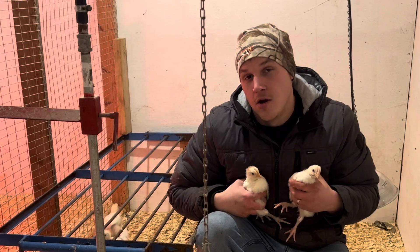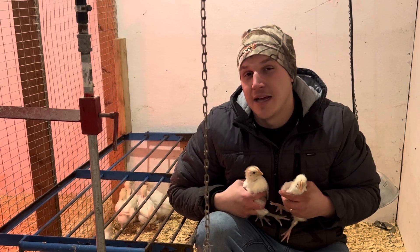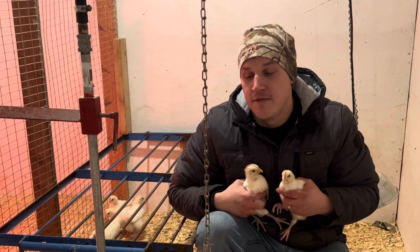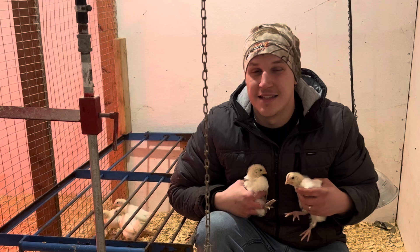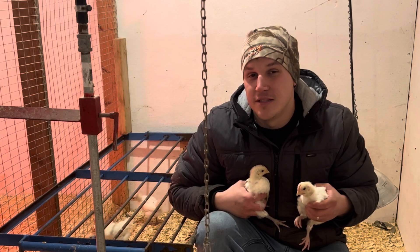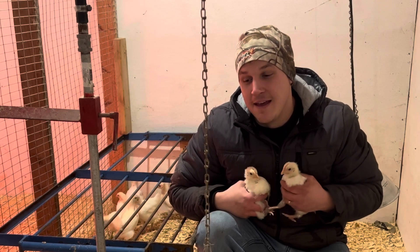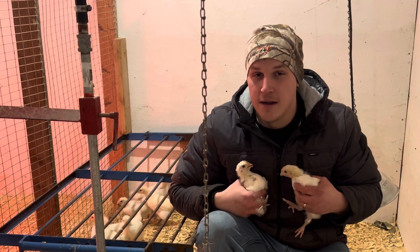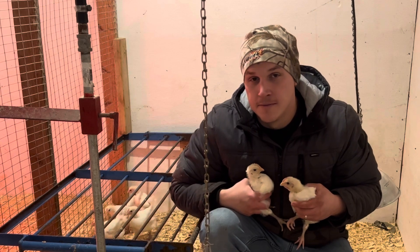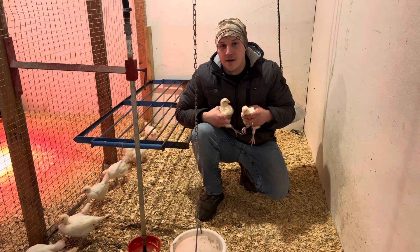Number two for me is blue legs and no black spots. The black spots came over from France in one of the imports, so if your chick has black spots on it, it does not mean it's not a purebred. But I vowed when I started selling chicks that I would never send anybody a chick with black spots. That's an instant out — there's no way I'm breeding that one and keeping it in.